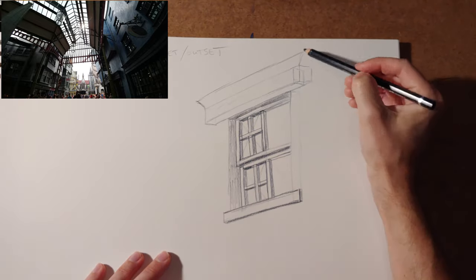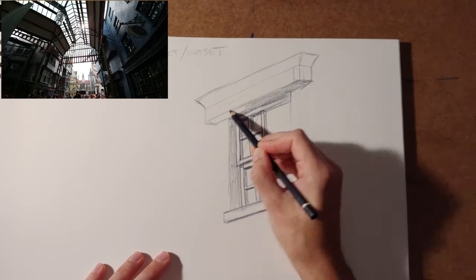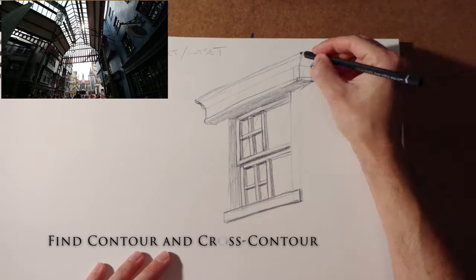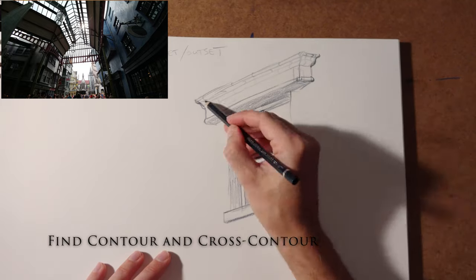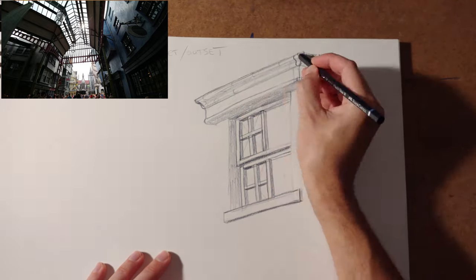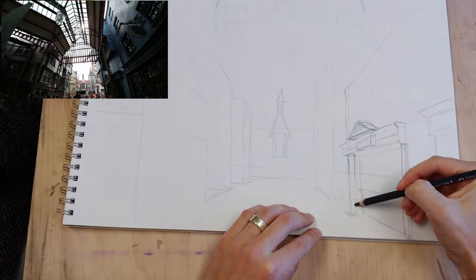When you're outsetting, it's sometimes more freeing because you can just build outward from the wall, add, break up contour lines, find some cross-contour lines, and add interest. Insetting can be a little bit more mentally taxing because you're having to draw through a wall.